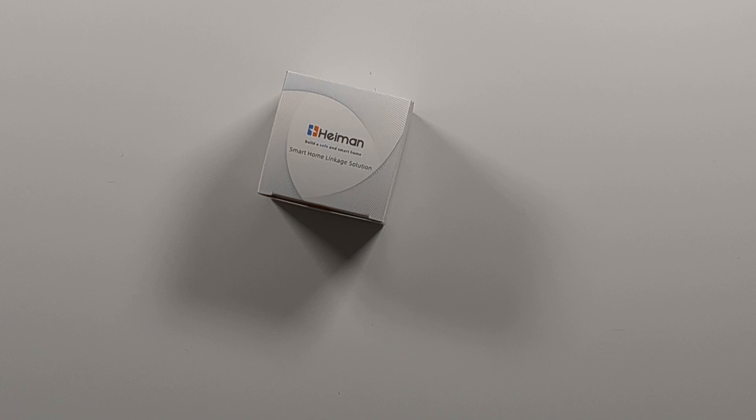Every house has them, or should have them — smoke sensors. They are widely available in different sizes and are affordable, but what if you want a smoke sensor which can trigger other things to be implemented in your smart home? After doing my research, I pulled the trigger and bought this smart smoke sensor from Hyman on AliExpress.com for around 29 euros.